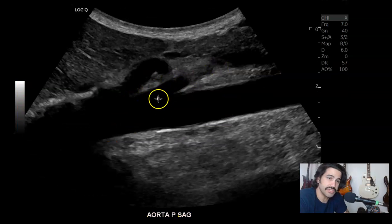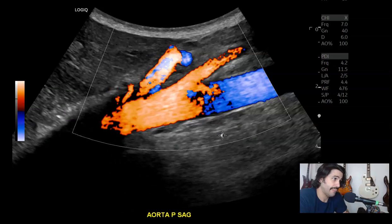I also like to take one image showing the SMA and celiac artery. SMA is here, celiac artery is here with color. This is with power Doppler with the map to show direction.